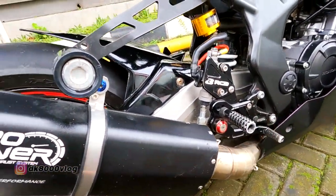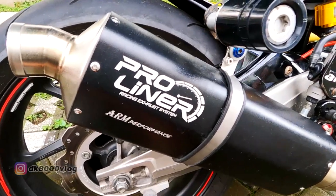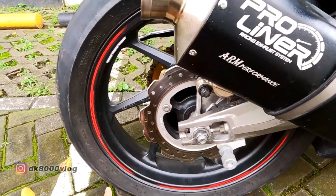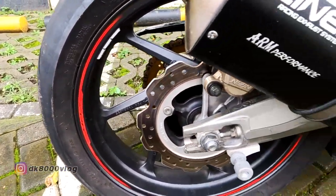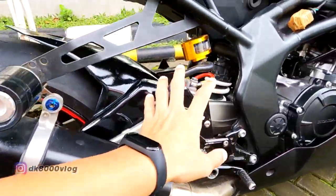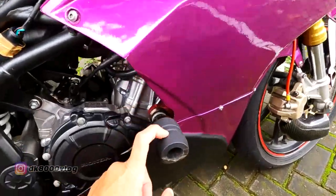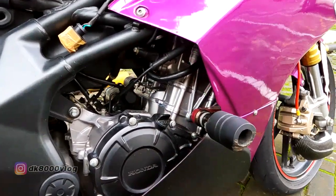Ban belakang pakai Dunlop Alfa 13 SP, ukuran 150/60 ring 17. Di sini dari Rizoma — tempat minyak remnya, Rizoma. Terus di sini ada — aduh tiba-tiba saya lupa namanya — pokoknya dari Black Diamond.